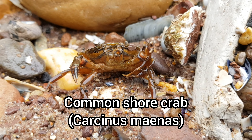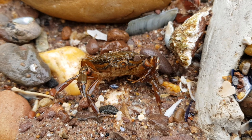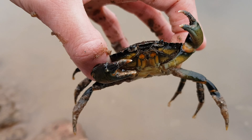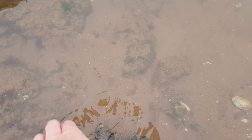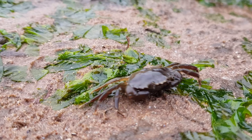The common shore crab, also known as Carcinus maenas, is one of the many crab species found on UK coastlines. As the name suggests, this species is incredibly common — if you've ever found a crab at the beach, there is a good chance it was one of these guys. Their distribution stretches to all corners of the UK, and this crab has also been introduced into other countries such as Australia, South Africa and the USA.